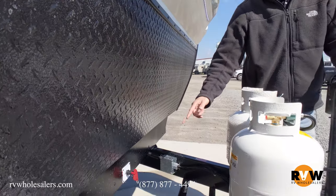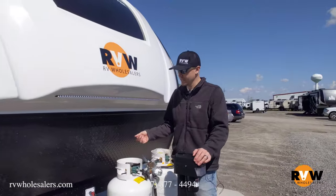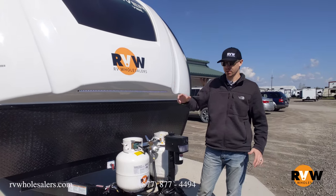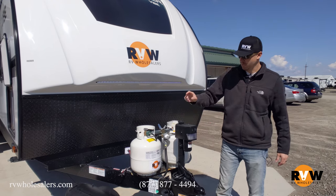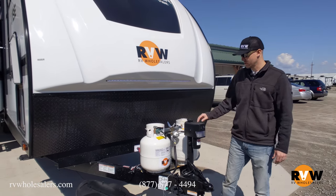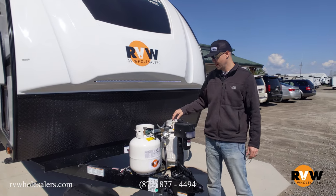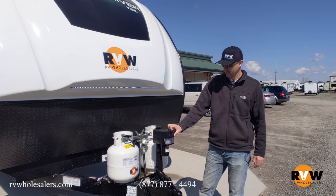It has a battery disconnect. When you're storing the unit, go ahead and disconnect the battery so things aren't pulling a little bit of juice here and there and draining it. There's a propane cover and it comes with two bottles. If you want to upgrade, just let us know and we can do that in-house. It has a power tongue jack with an LED light on the front and a manual override as well.